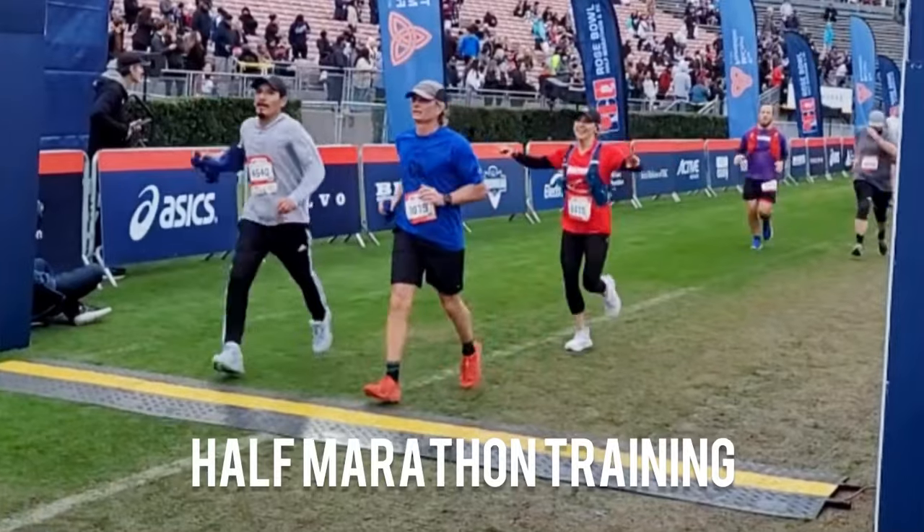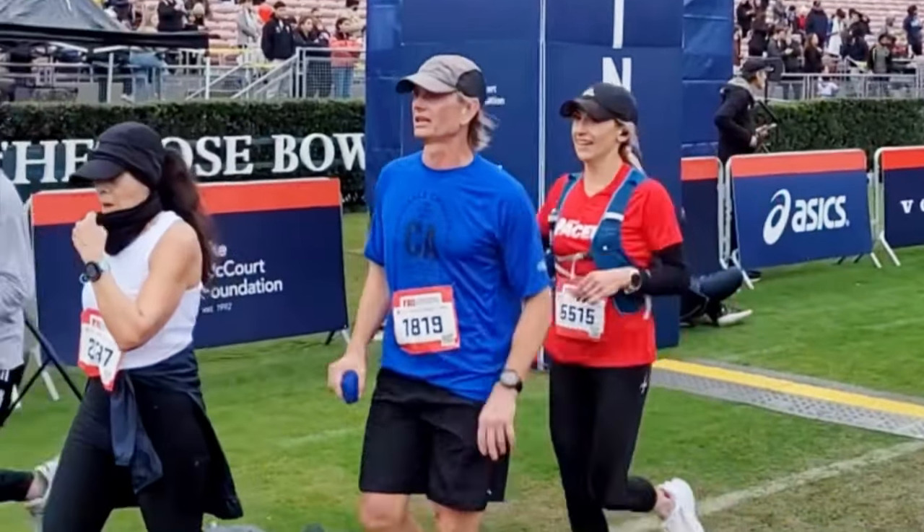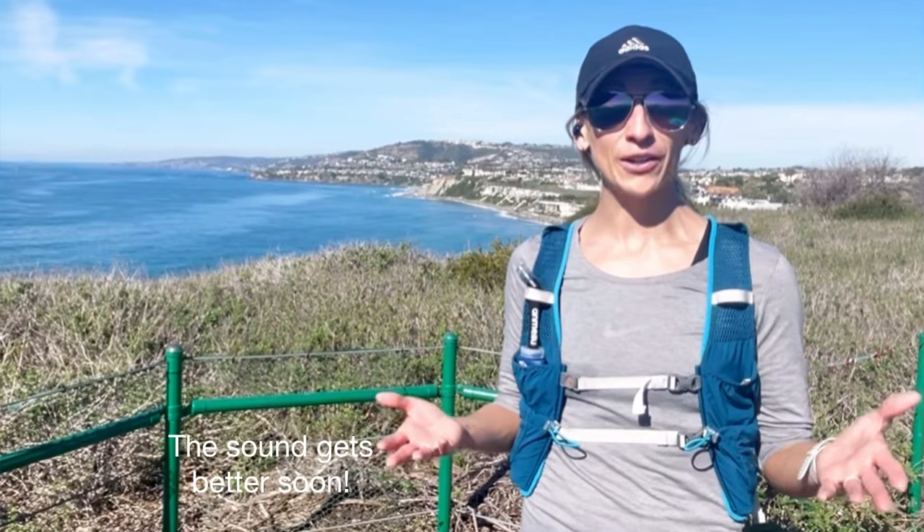Hey, fit and healthy friends. Welcome back to my channel. I'm Holly of Renewal Fitness and Nutrition Coaching. I'm a registered dietitian and I'm training for a half marathon. We're in a series showing you that training so that you can learn some tips and nutrition information that might make your running a little bit better as well.